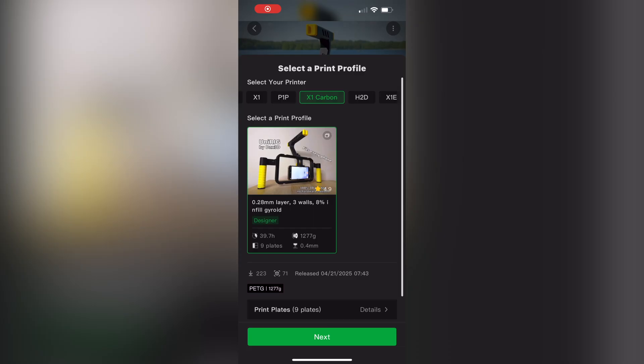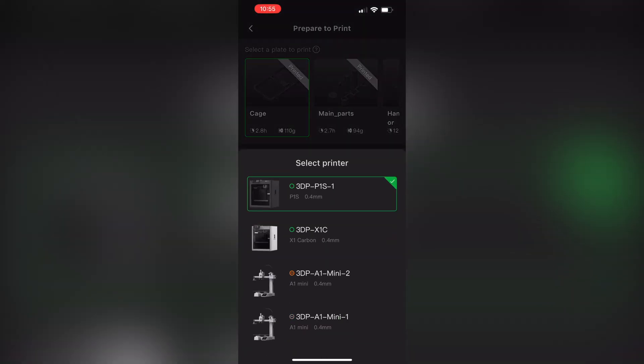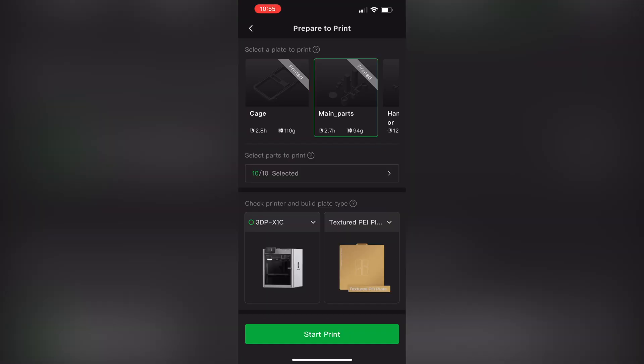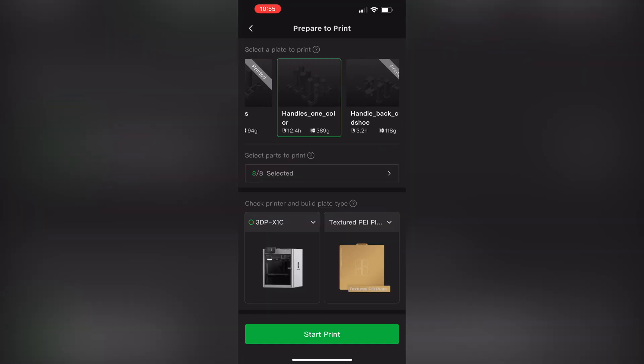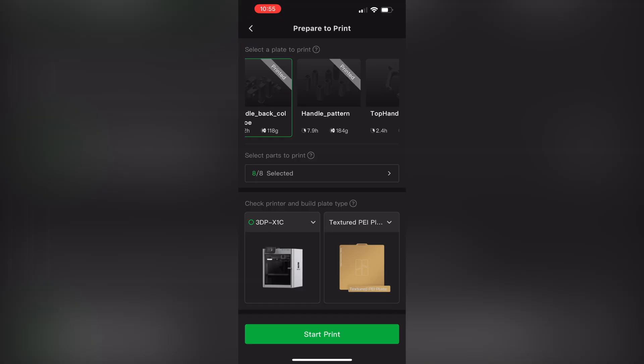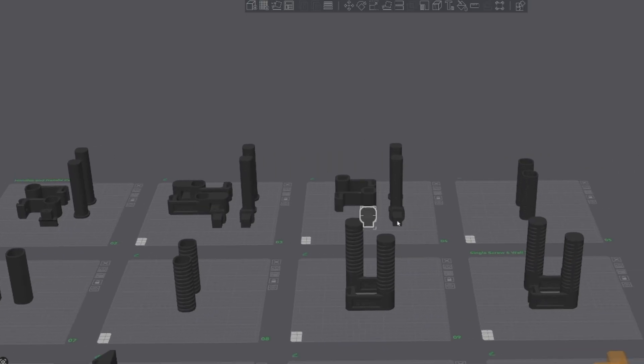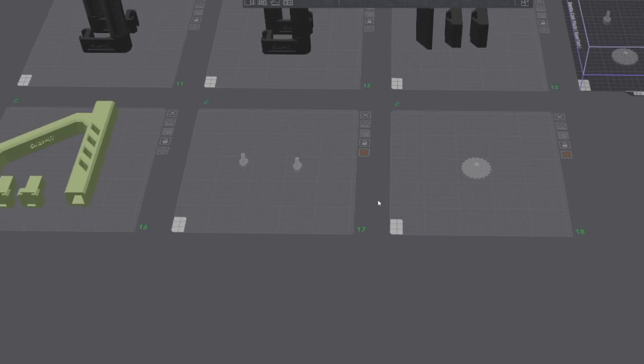Printing was fairly smooth. The default 3MF files work fine for most parts and can be printed directly from the Bambu Handy app. However, some plates are cluttered with too many parts, so it's a bit confusing if you only want to print certain components. To make it easier, I created a custom print profile with organized plates. Each handle type and add-on now has its own plate, so you can select exactly what you need. I also separated the screws onto their own plate and printed them with 75% infill and 6 wall loops to prevent breakage.